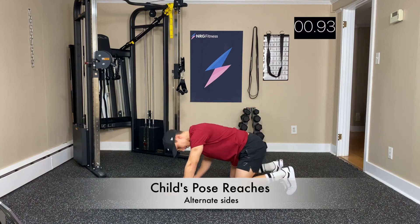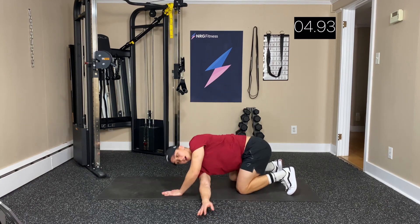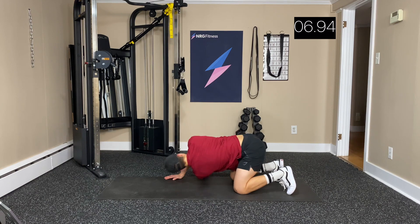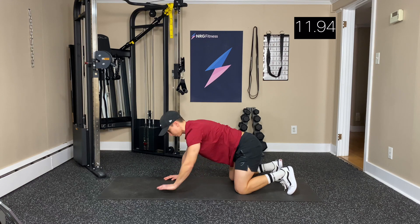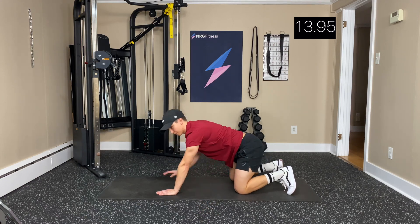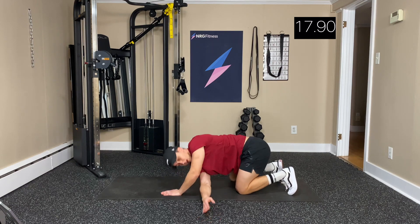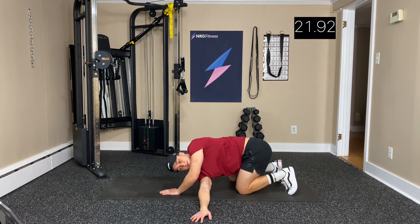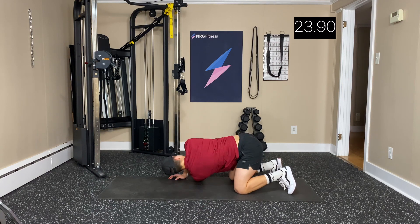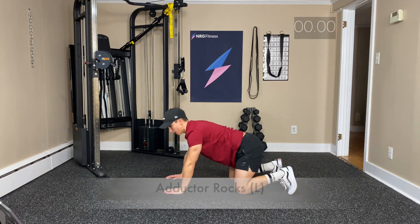Now we're doing child's pose reaches — just reaching either side, rotating that core to reach even farther. We're trying to get in those shoulders.